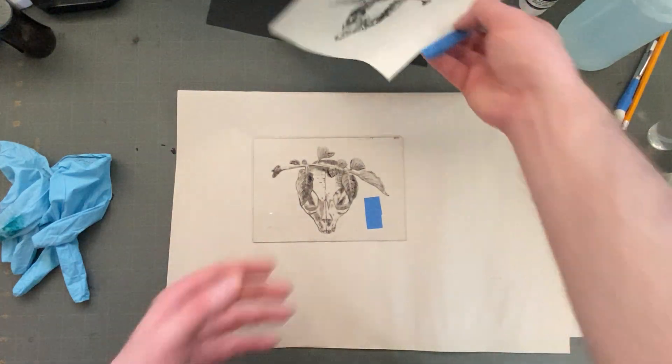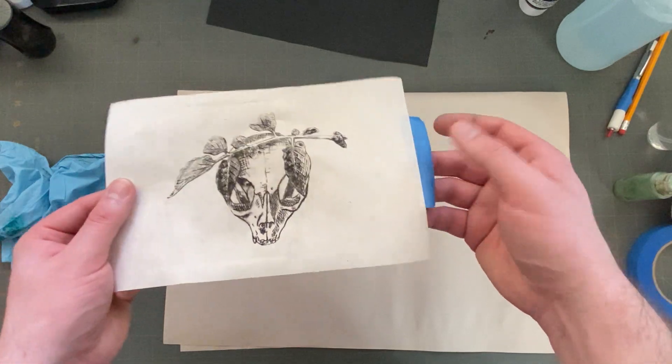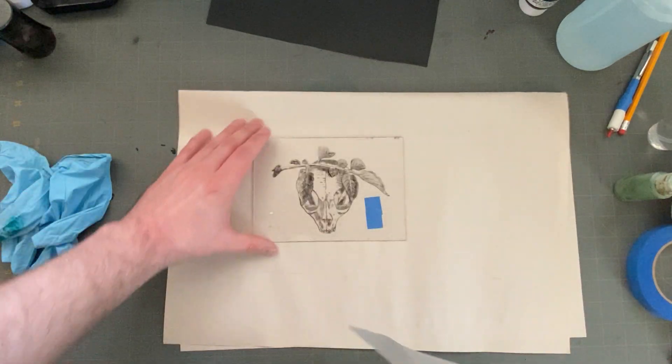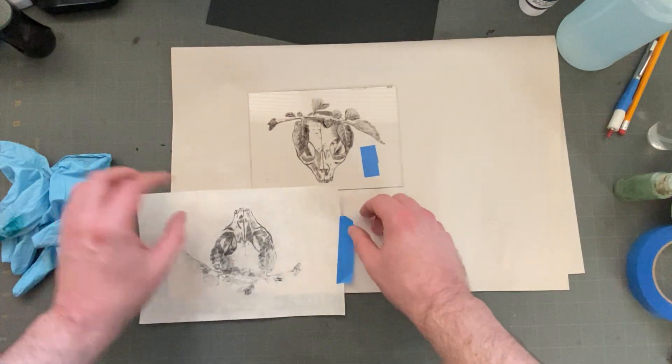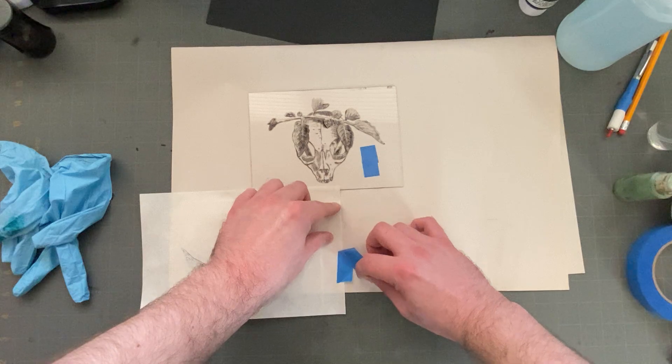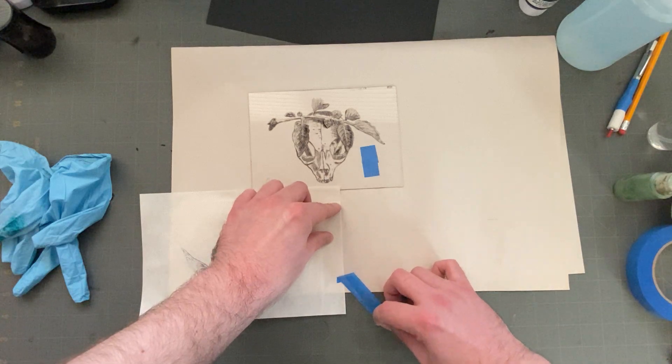One thing I want to bring up is that you can hang your prints up to dry, and then after it's dry you can peel that little piece of tape off. I'll go ahead and do that now even though it's not quite dry on mine, just to kind of show you. So put it face down and just be really, really careful when you're peeling that tape off.